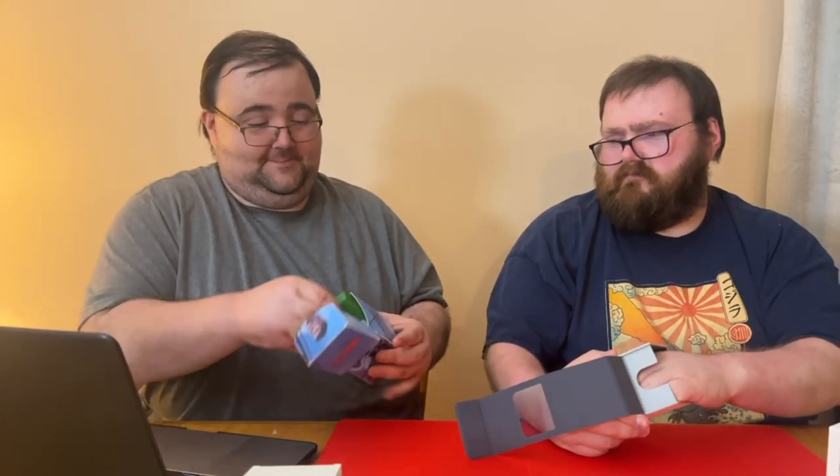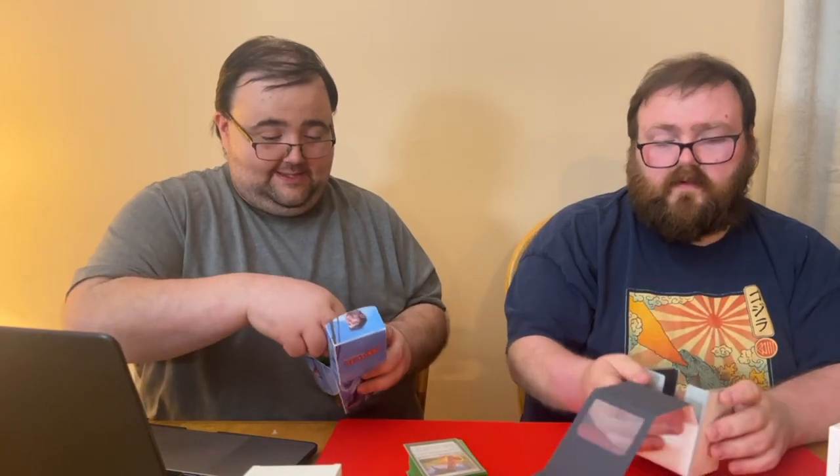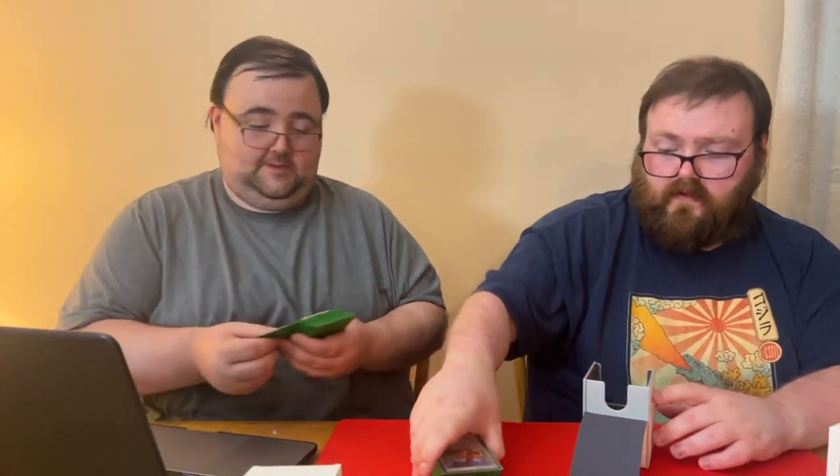I wanted to test it on one of my decks so that if it goes badly, it doesn't go badly on someone else's. Sometimes magnets don't work, so I'd rather use one of my decks. I brought my favorite — my elf deck. These will hold 100 double-sleeved cards. I hardly ever double-sleeve, so it'll be a little roomy. There's a little view window — go ahead and shake it as hard as you want.